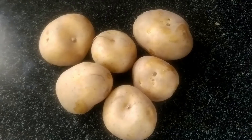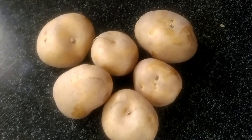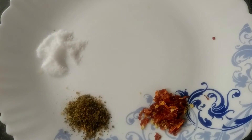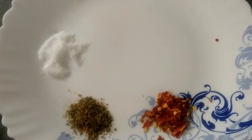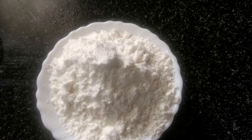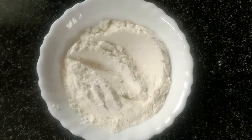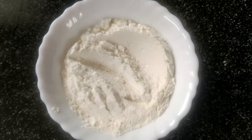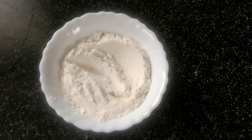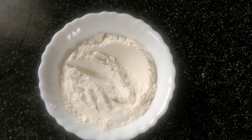Ingredients: potatoes, salt, chili flakes, oregano, corn flour, and maida. We will also add a bit of crispiness.